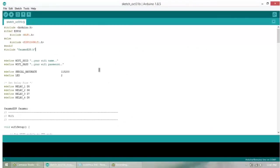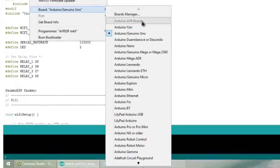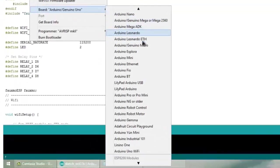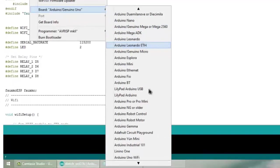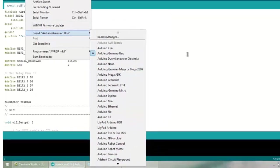Now go to Tools. You need to select the NodeMCU board, but there is no NodeMCU board or any IoT-related board listed. That is why we added that URL link — so that we can download the board.